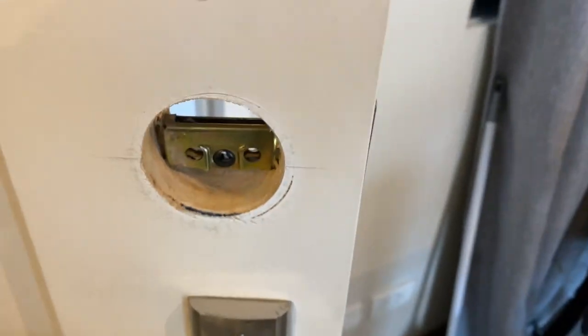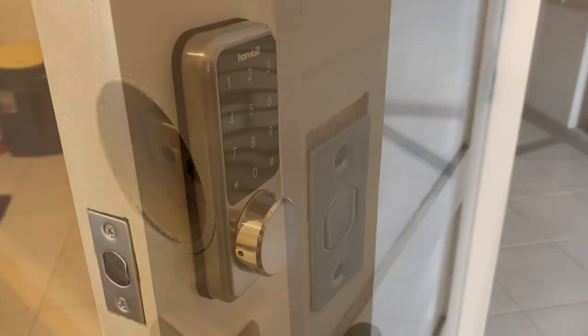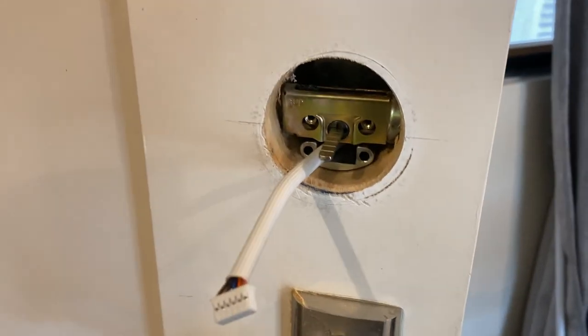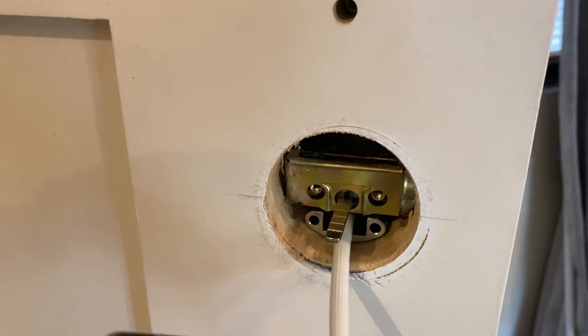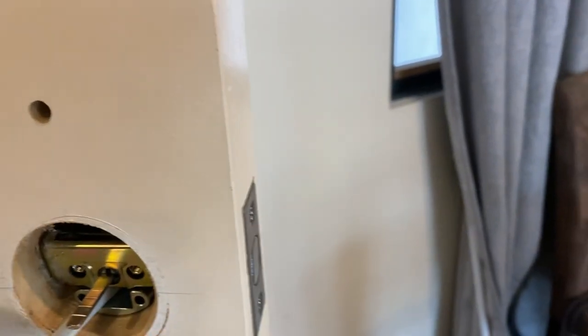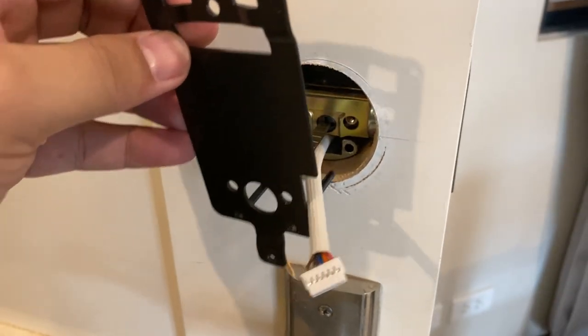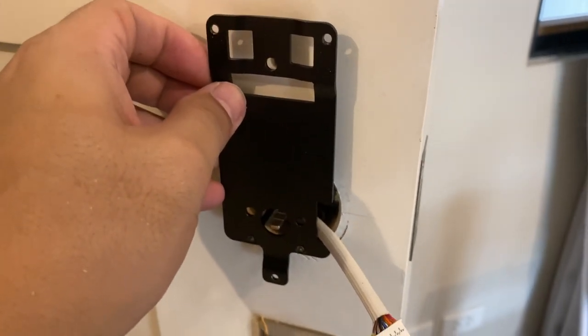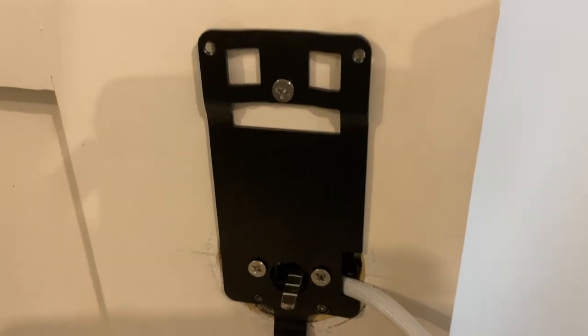I had it on the setback of 60mm. Now we've mounted the front plate into the hole. The wire should go underneath, then we put the mounting plate on the front — it's fixed. The mounting plate is now mounted and the wire should come out here.